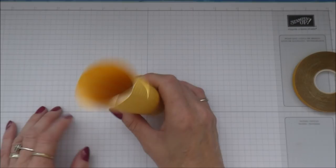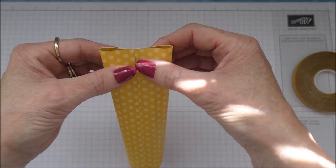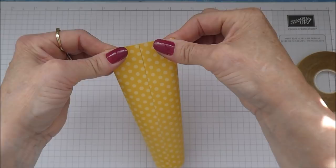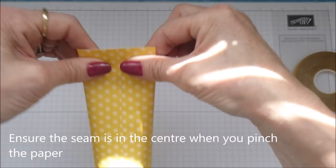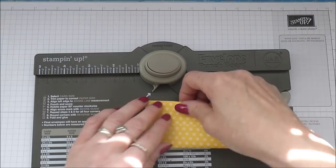Stick it down all the way - like that. So you've got a nice little cylinder. Now what you're going to do is take it and pinch it here so that the seam is in the centre at the back, and do the same on the other side. You don't want to pinch it all the way down - only down to about that point there. And then you're going to bring in your envelope punch board.